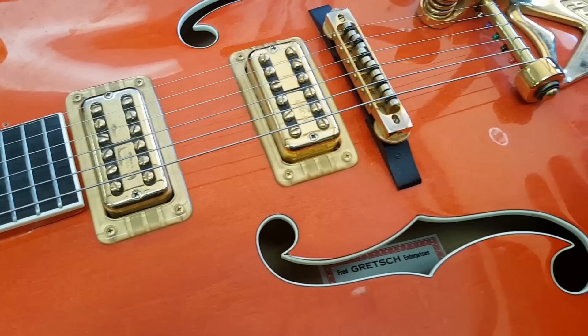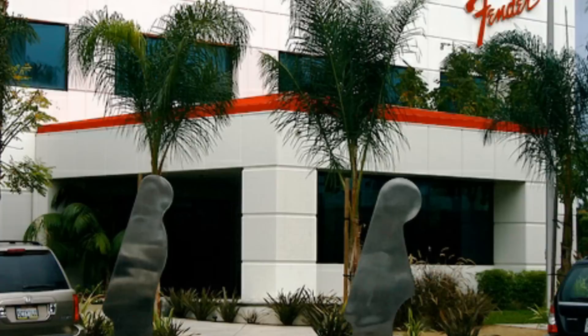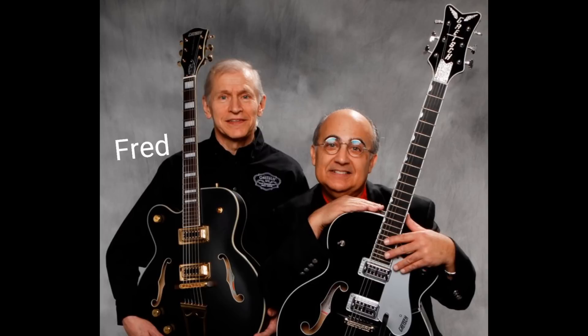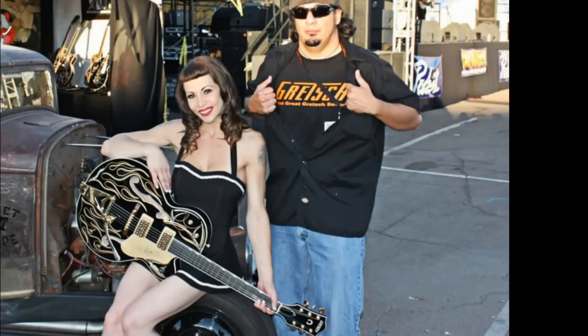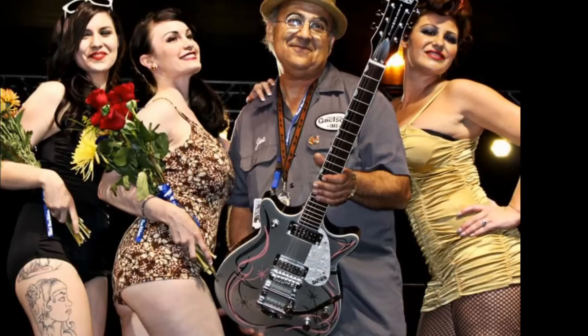It's believed that Fender bought Gretsch in 2003, but that's actually not true. What they did was create what's called a distribution deal. Fred Gretsch III still owns Gretsch — he essentially owns the recipes. Like a commercial kitchen, Fender makes the product and distributes it to the stores or has it commissioned. They put Joe Carducci in charge, and Joe has been with Fender since it was bought back from CBS. He's done great things with Gretsch guitars, and anyone who's met him can tell you that he bleeds orange blood — no one loves Gretsch more than Joe.